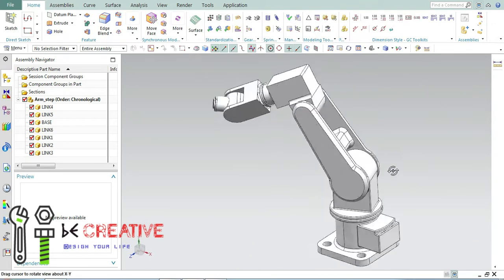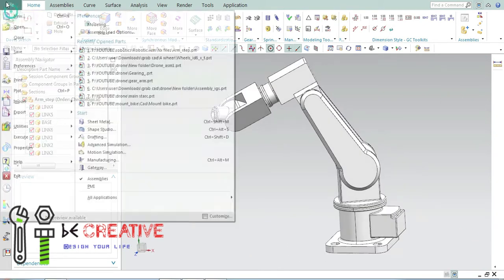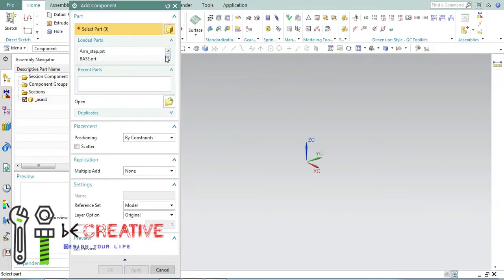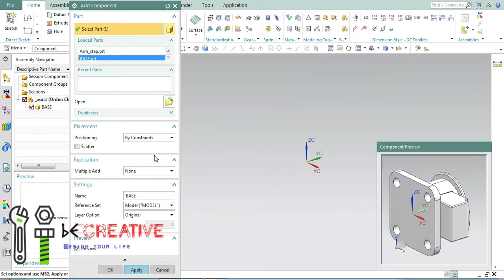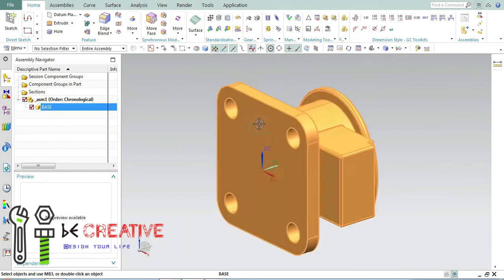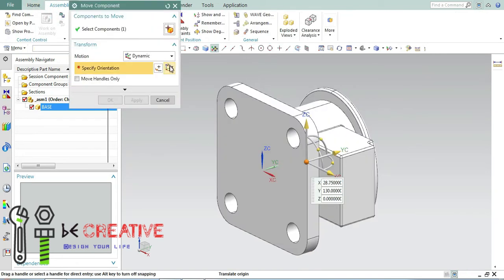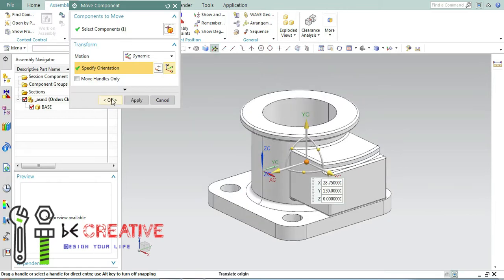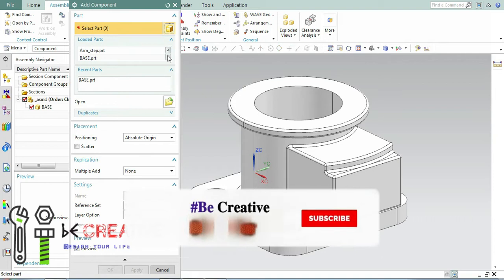In this video we are going to create an assembly of a robotic arm by using previously created parts of a robotic arm. The video link of those parts will be given in the description. We are going to assemble all those parts by using NX. If you are new to my channel, stay subscribed because we are going to be creating some new and exciting projects by using NX and some other software as well. So let's start.